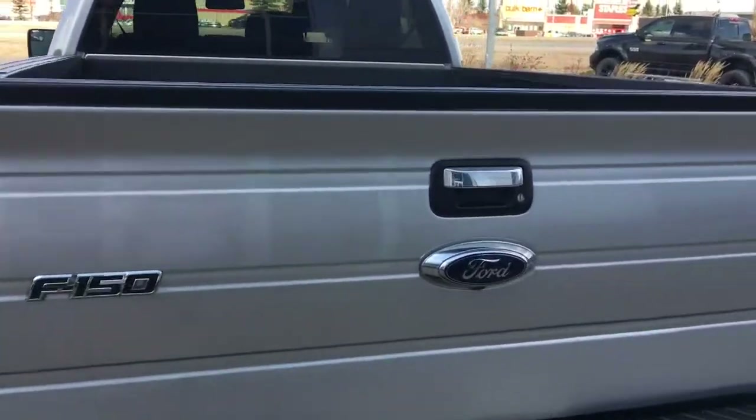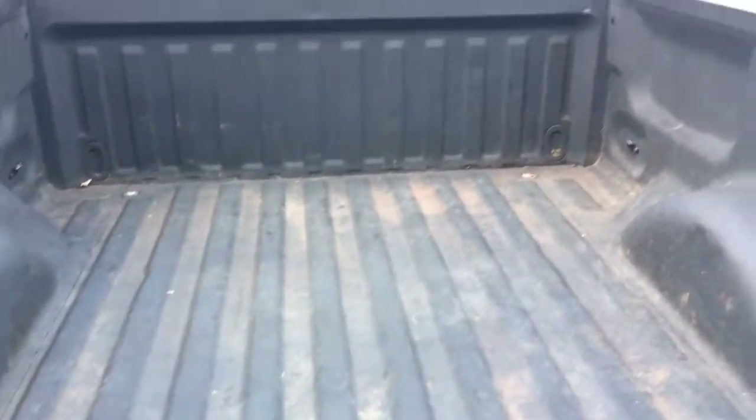Truck is in great condition. Give you a peek inside the box here — we have your spray-in box liner.